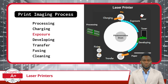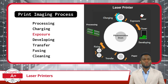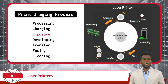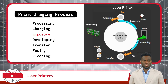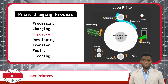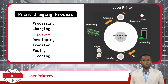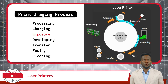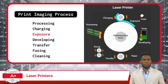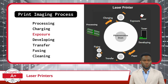After charging, the next step is exposure. In the exposure phase, things get really interesting. A laser beam in the printer acts like a spotlight. This spotlight shines onto the charged photosensitive drum, removing the static charge wherever it shines, creating a kind of secret, invisible image of what you want to print on the surface of the photosensitive drum. Issues during the exposure phase will also result in poor quality printouts.